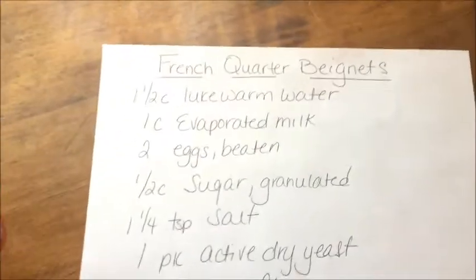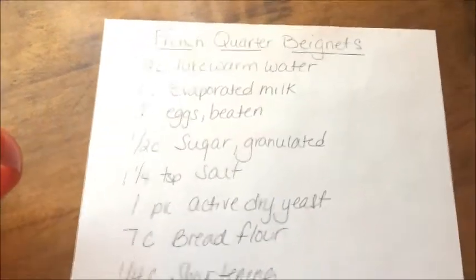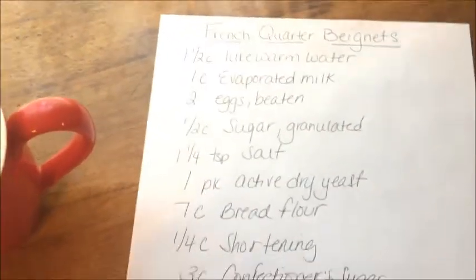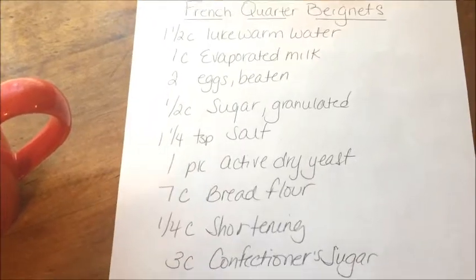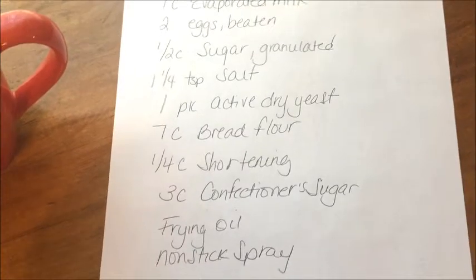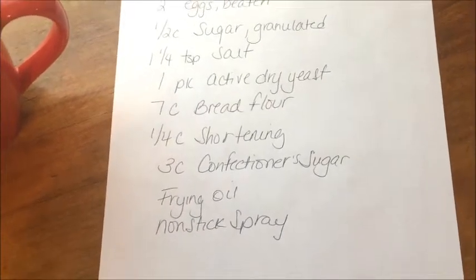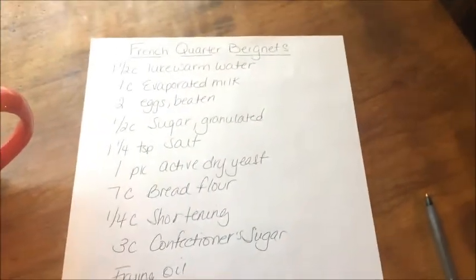This is what you'll need to make the beignets if you'd like to follow along: one and a half cups of lukewarm water, one cup of evaporated milk, two eggs lightly beaten, half a cup of granulated sugar, one and a fourth teaspoon of salt, one package of active dry yeast, seven cups of bread flour, one and a half cups of shortening, three cups of confectioner's sugar, frying oil, and nonstick spray.